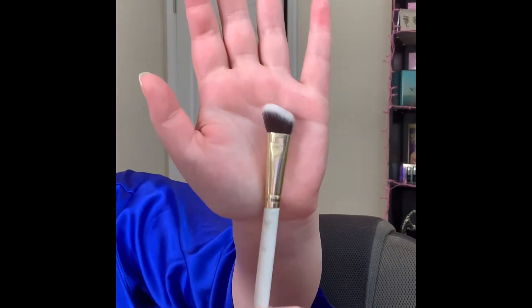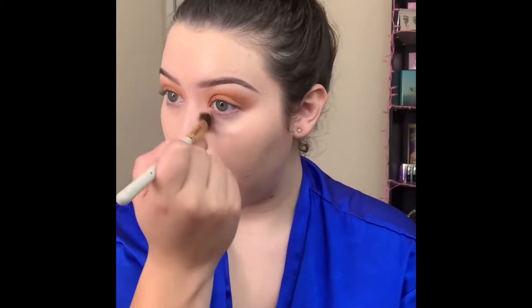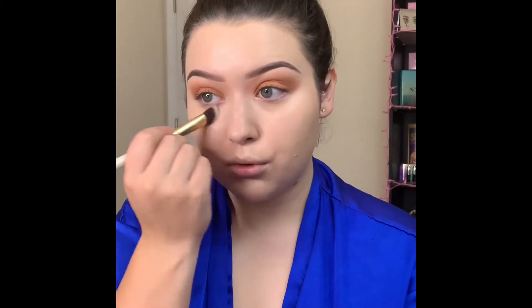I also like to go in with a smaller angled brush just to really get in that brow area — it's a very detailed area and I don't want to mess up my eyebrows. Going in with a smaller brush really helps to control where the product is being placed. I'm not too sure of the name because it rubbed off, but it's just an angled fluffy brush and I absolutely love it.